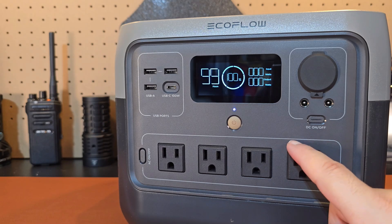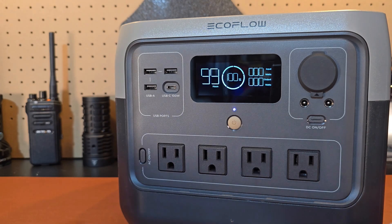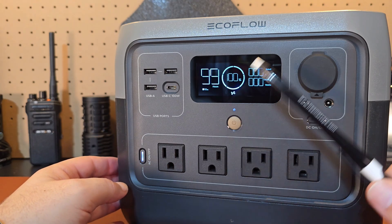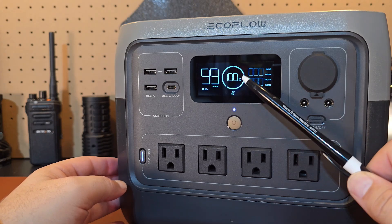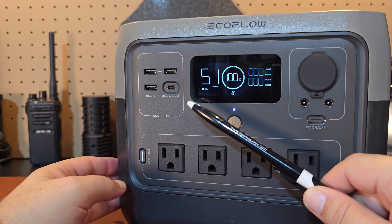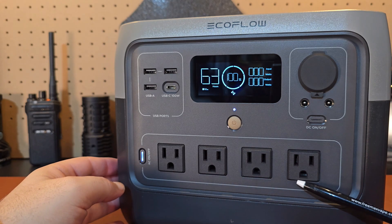The weight of this unit comes in at about 17.2 pounds. They have a button where you can activate it, like most power stations. You can see the screen — it has an input and output in watts, it tells you how full your battery is and how many hours are left when you're using the product. It runs at 60 hertz on the AC outlets, and you have four of those AC outlets to use.